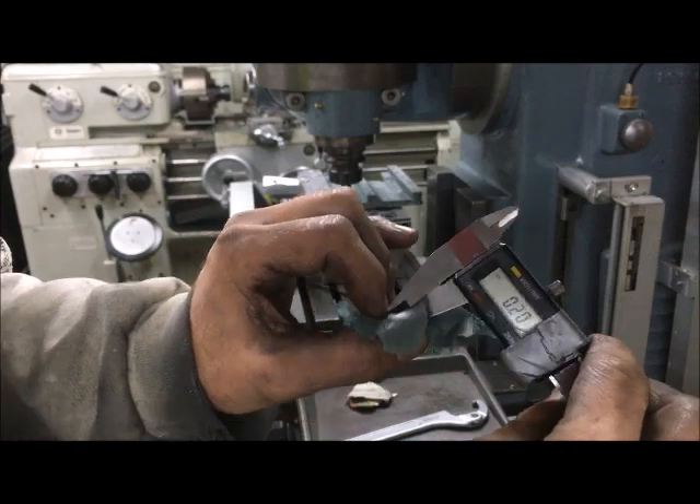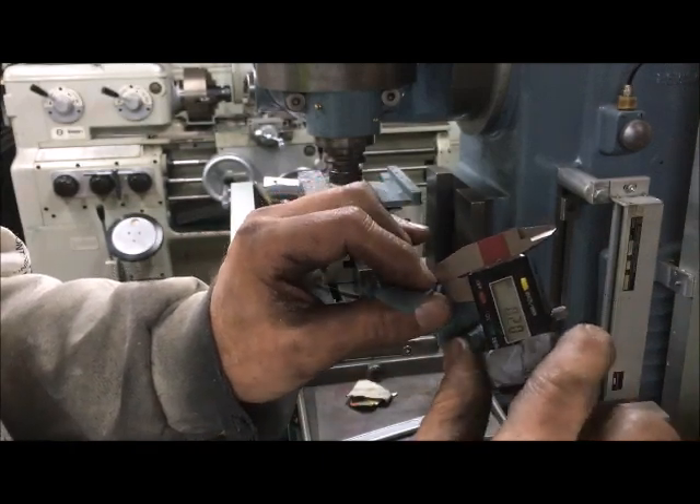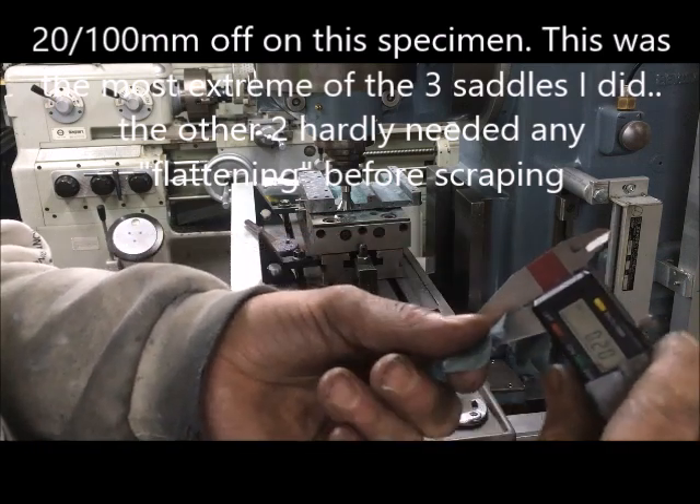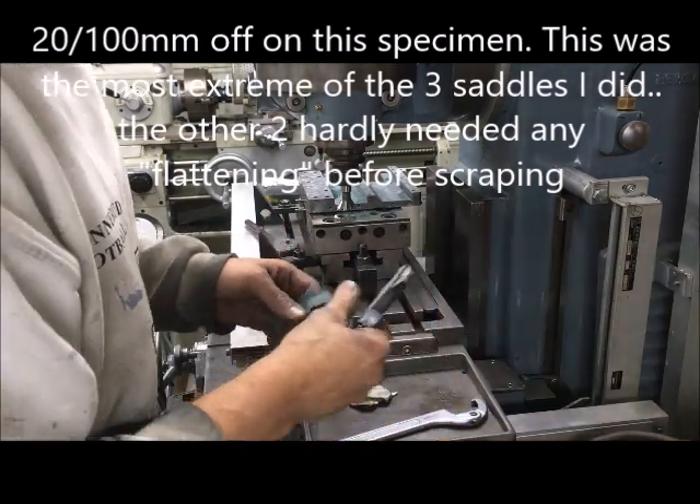Twenty-hundredths. So if that was, say, one millimeter, I've taken off one-fifth.